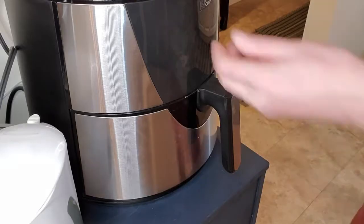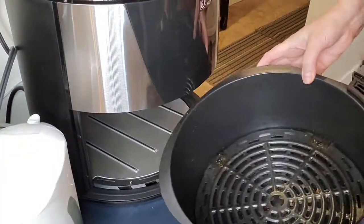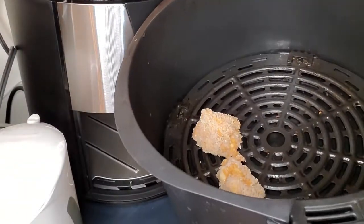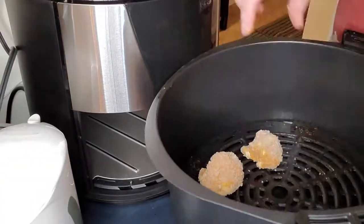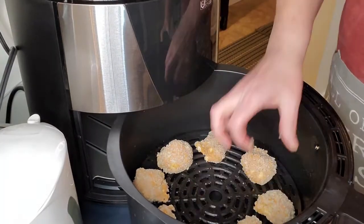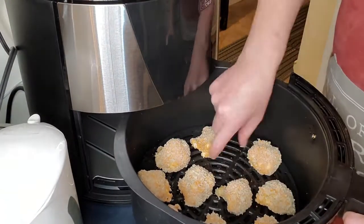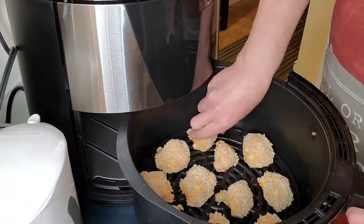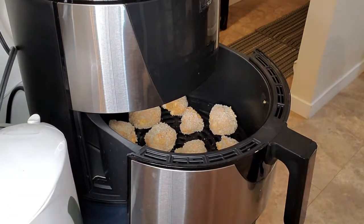Here you can see they're nicely coated. Now we're going to put them into the air fryer at 350°F for 8 minutes. Just make sure you space them apart so the heat and air can get in between the florets — they'll crisp up nicer that way.